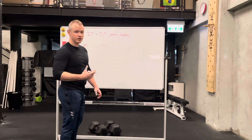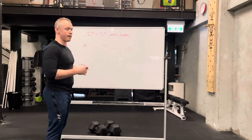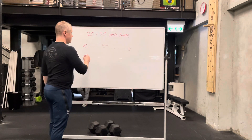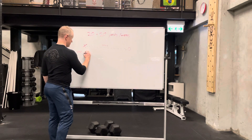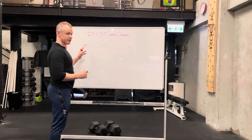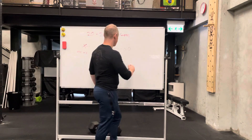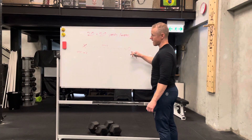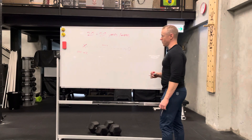Now, depending on what the notes say, you're either going to treat this as a cluster set or a compound set, where you go 20 and then back, and rest in here. The complex set would be: I run from X to O, pause at O for the recommended number of rest seconds, then run back to X, then rest the recommended number of rest seconds.